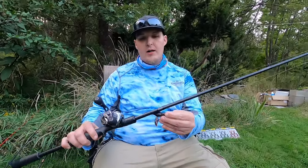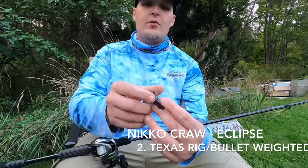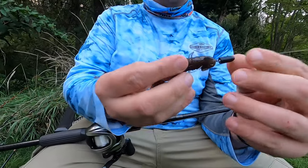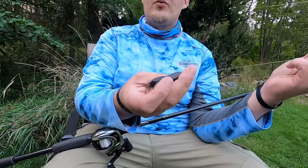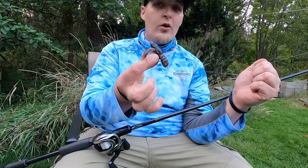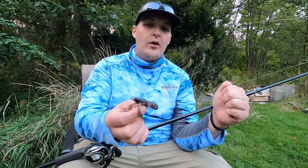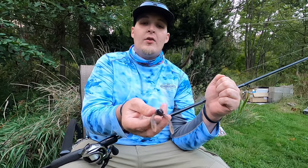On this one, I am rocking the Eclipse. This is still the Nikko Krah. This one is weighted Texas, but that's just the bullet weight. You could run this straight, weightless, or you could even throw this on top water — it looks identical to a frog coming across. Those pincers are always free-moving and going.